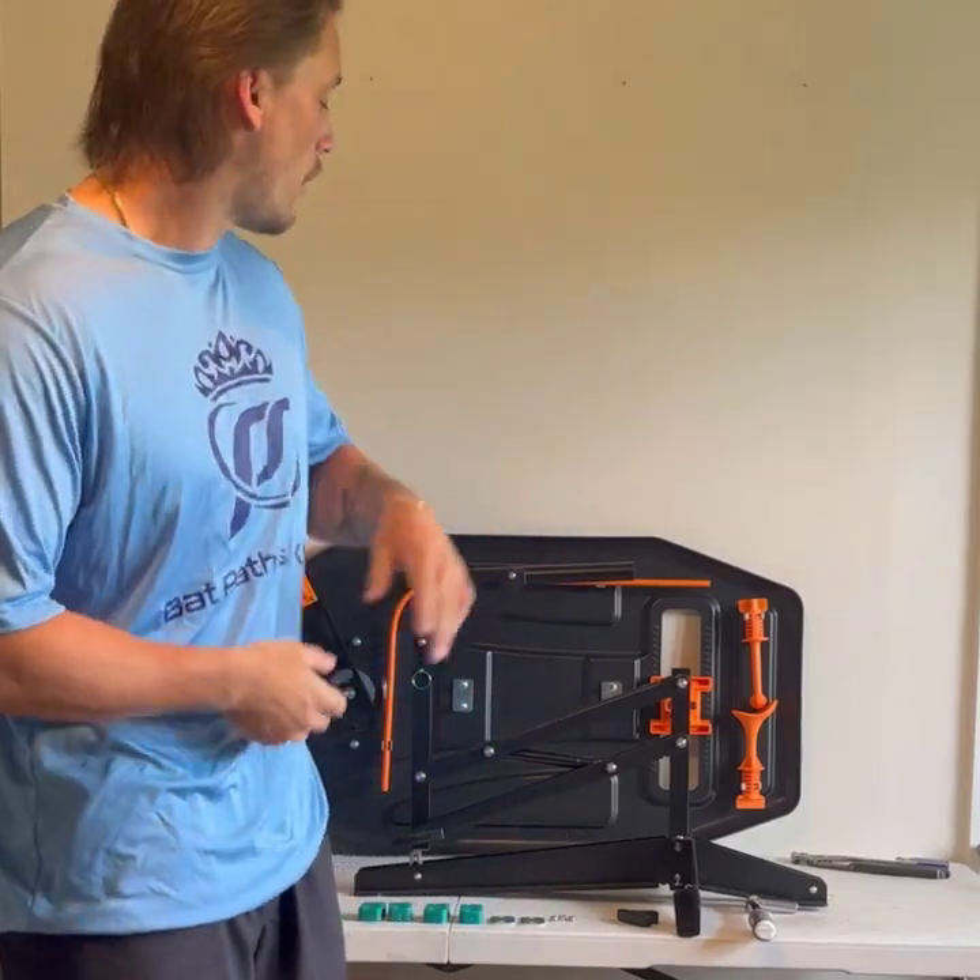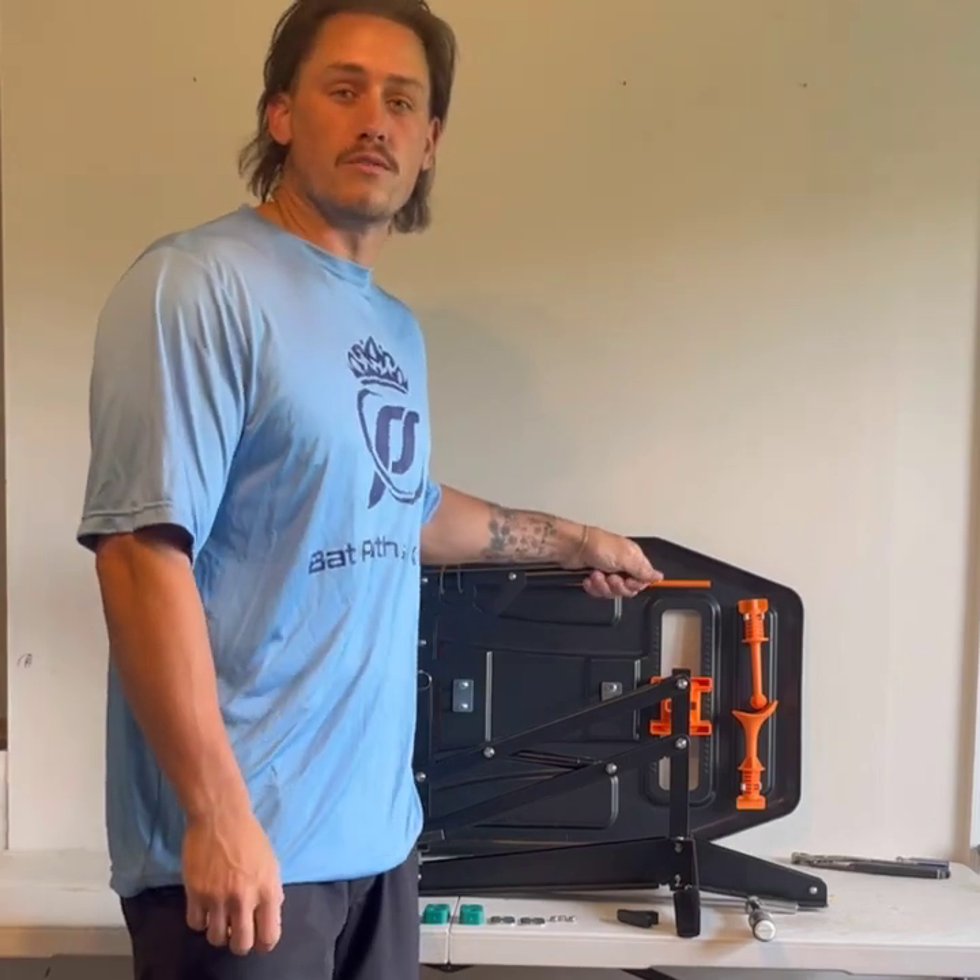Hey, what's going on guys, my name is Dominic from Perfect Swings, and in today's video I'm going to be showing you how to assemble your Swing Path Trainer.